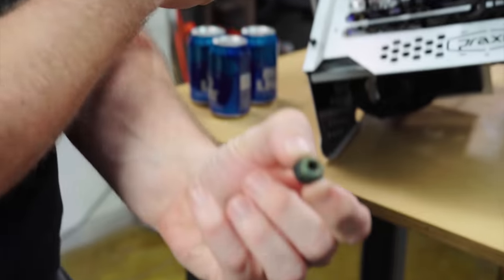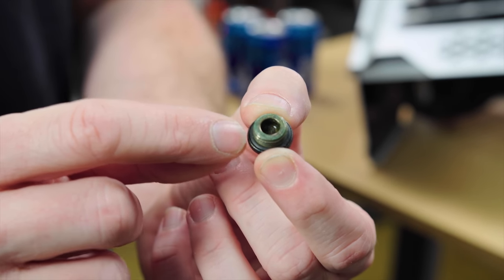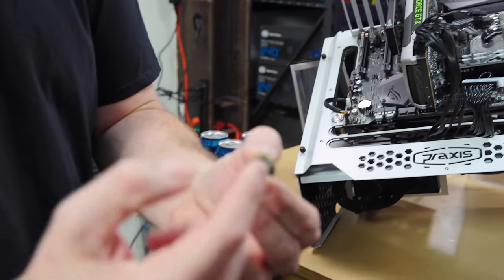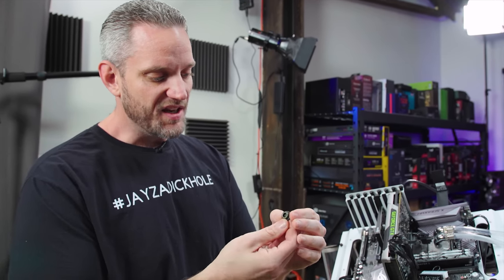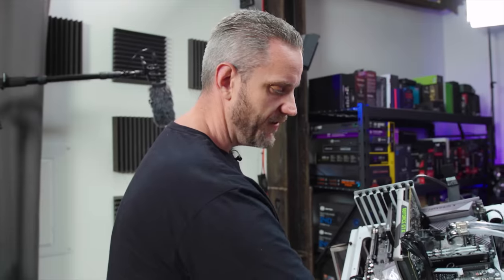We noticed this when we took the cap off — this system has been together for two or three years through a couple of coolant changes. Check out the top of this cap: this is corrosion. I don't know what this cap is made out of — it was the original AlphaCool cap. The underside of the cap was also green. This is why it's really important — when you're shopping for eBay specials and cheap knockoffs, you don't know what they're made out of. AlphaCool has changed a lot of their manufacturing since this was made. There's no corrosion or growth anywhere else in the loop — not in the blocks, not in the radiator, just on the cap.